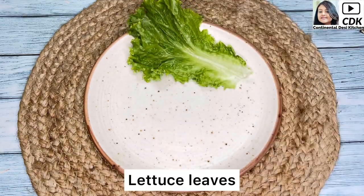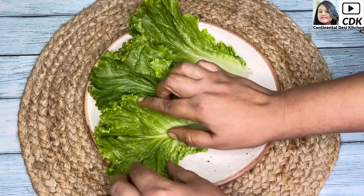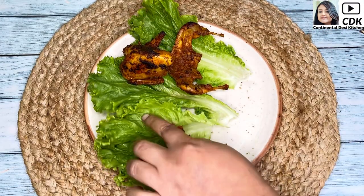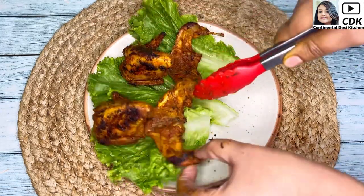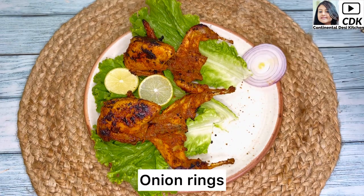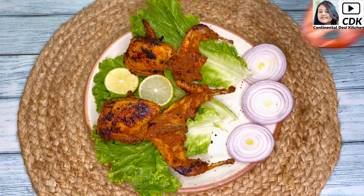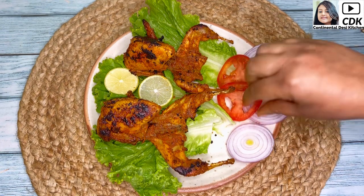For serving the quail, first I will place some lettuce on the serving plate. On top of the lettuce goes the roasted quails. For garnishing, goes 2 lemon slices, a few onion rings, as well as a few tomato slices to complete the dish.